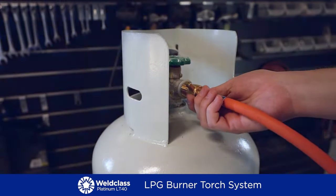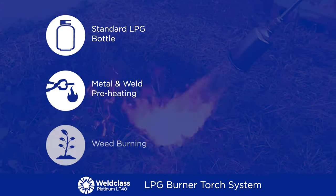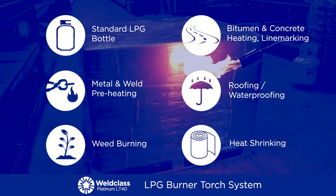The LT40 operates off a standard LPG bottle and is useful for anything from metal and weld preheating, weed burning, bitumen and concrete heating, line marking, roofing, waterproofing, heat shrinking and much more.